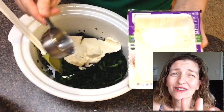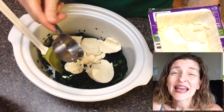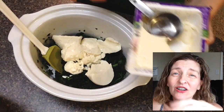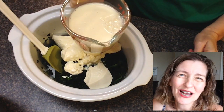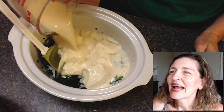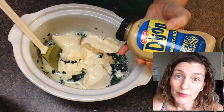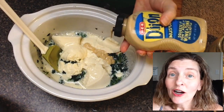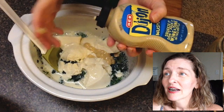Don't try to write this down because everything is at the end of this video. I also have all the ingredients in the video description below. So let's just watch how I put it together. Then I added some unsweetened plain soy milk and some Dijon mustard that didn't want to stop coming out of the bottle.